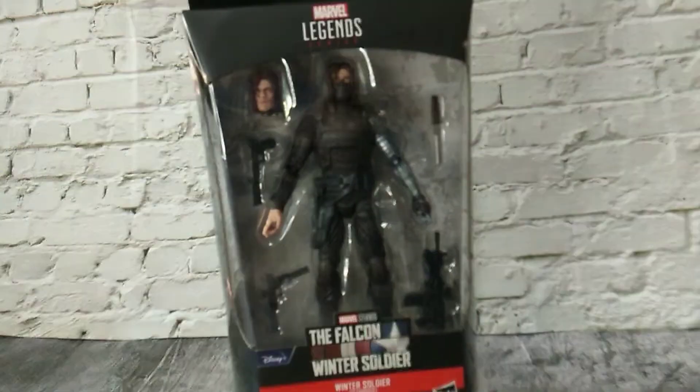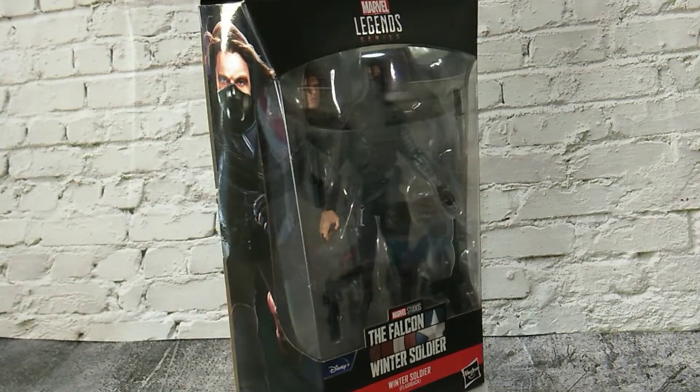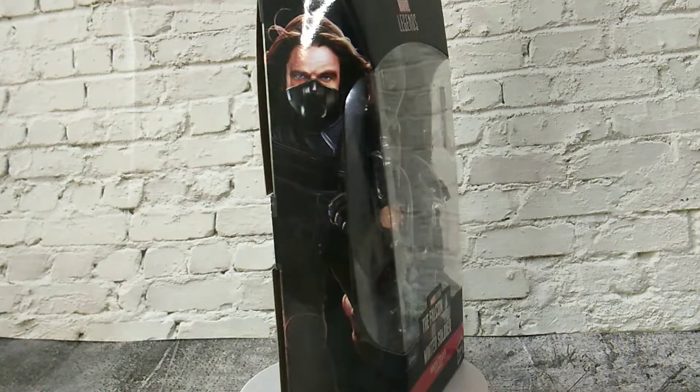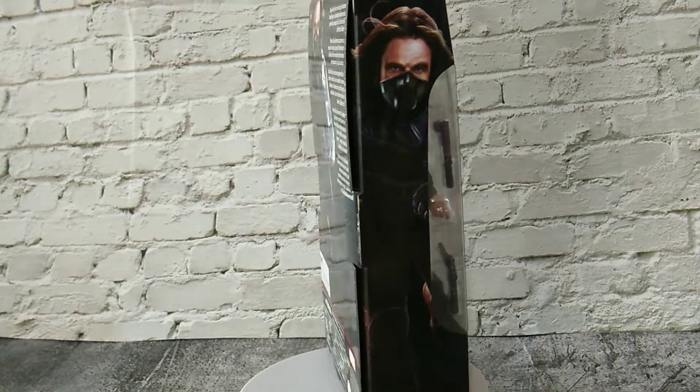Hi Collectors, welcome back to my channel. Today we will look at another new Marvel Legend, Winter Soldier Flashback Edition. This figure is based on the TV series The Falcon and The Winter Soldier.